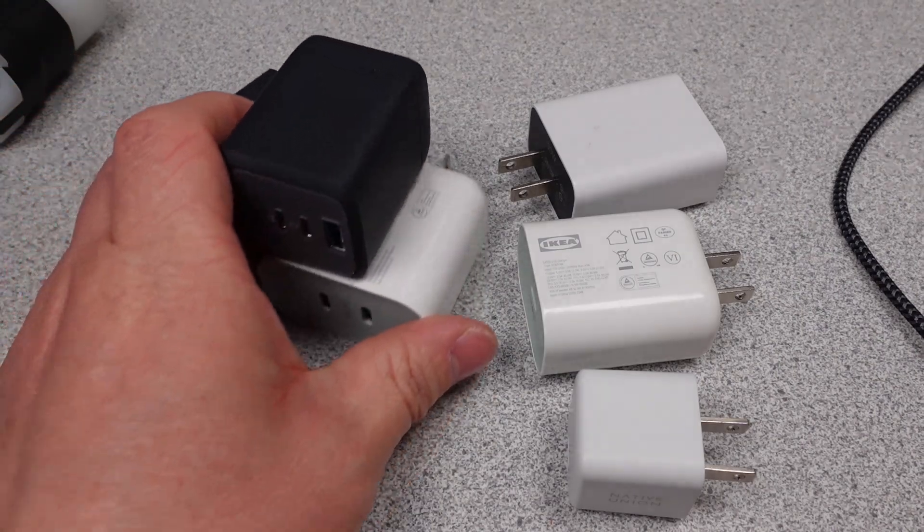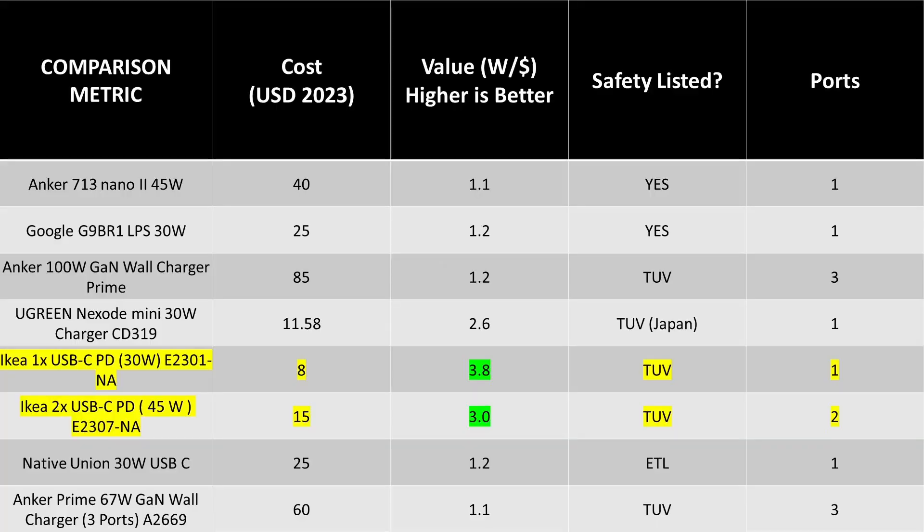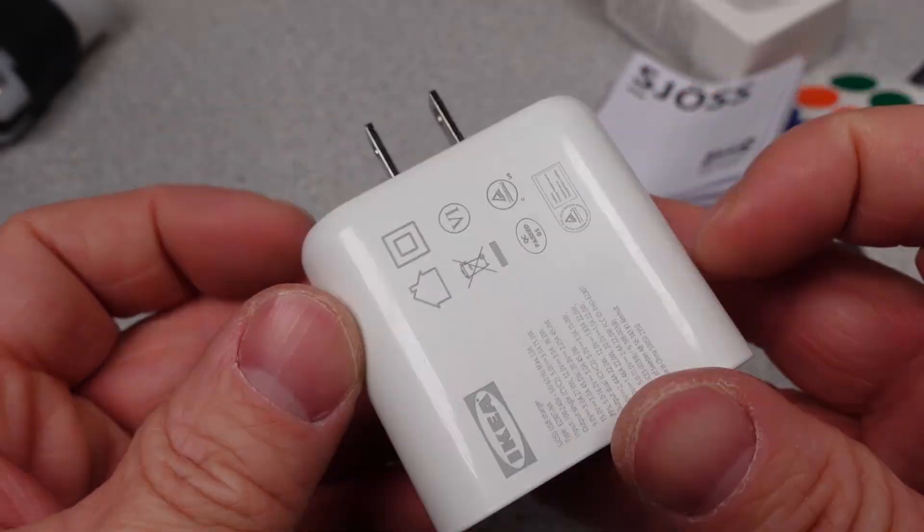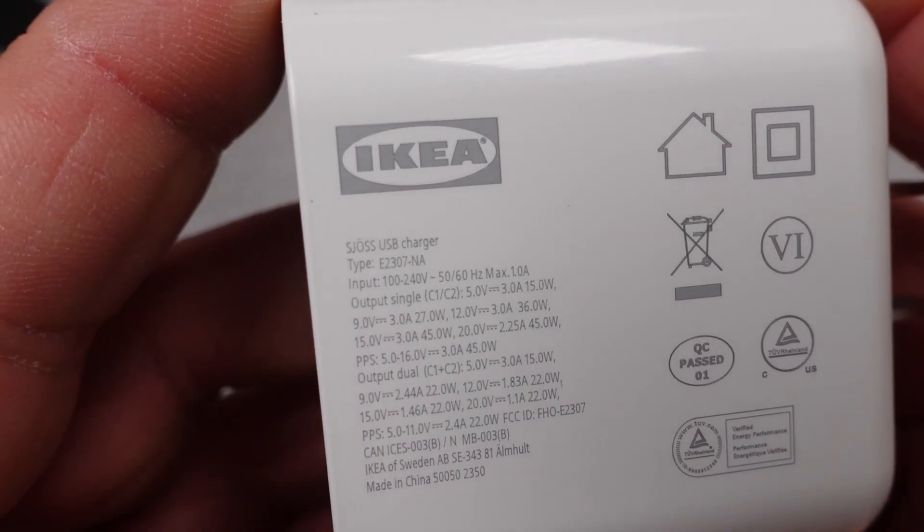Let's talk about value. The Ugreen 30 watt power adapter I consider to be an excellent value, but these blow that out of the water. You get more watts per dollar, but you get a worse performing product. I think the 30 watt is over that line — it's so cheap that it starts to show in its performance, but damn is it cheap. And if you're like me, cheap wins.